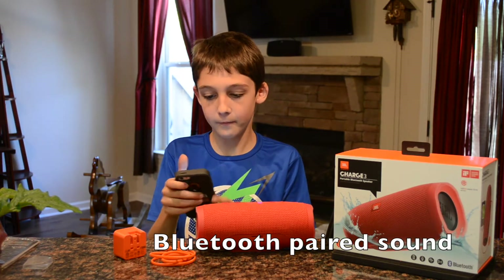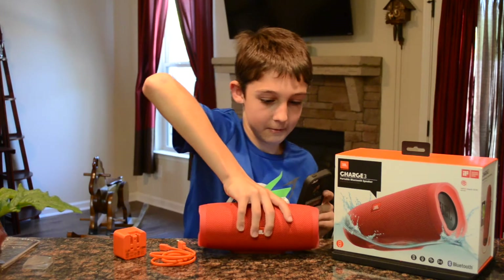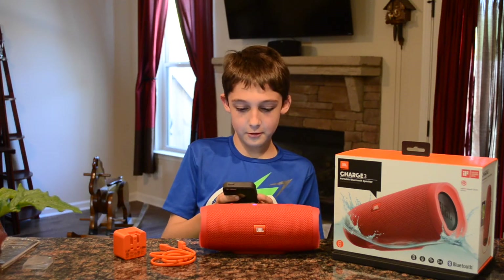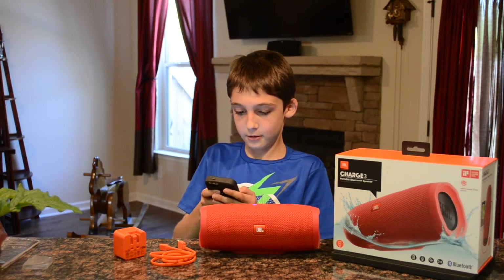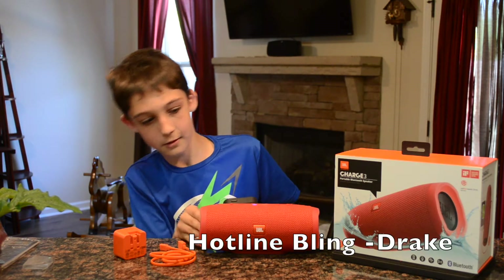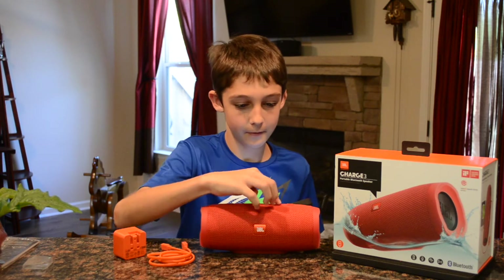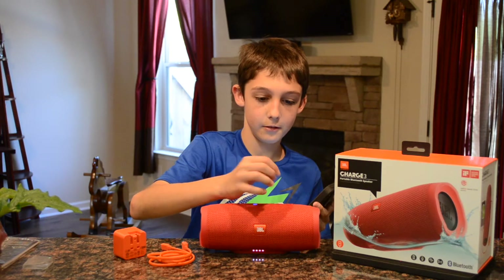It's paired and now I'm going to play some music. Let's see how loud it is — first I'm going to turn down my volume just in case it's really loud. It plays 'Hotline Bling' by Drake. It has the buttons up here so you can pause it and play it.